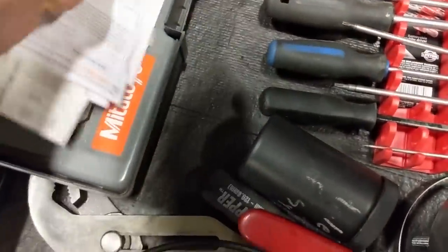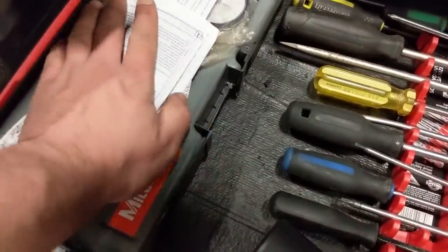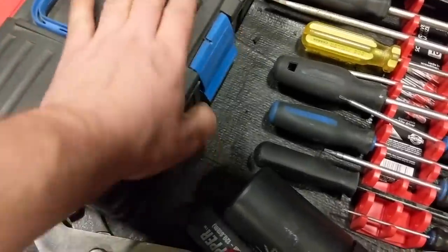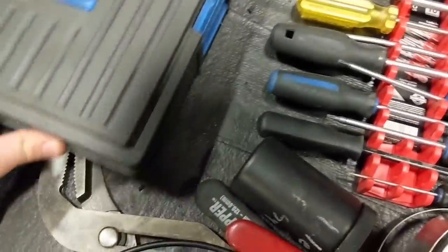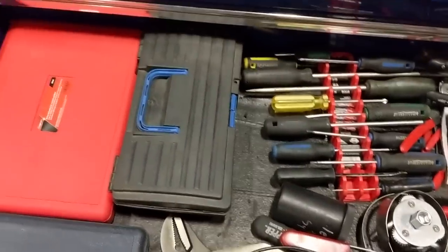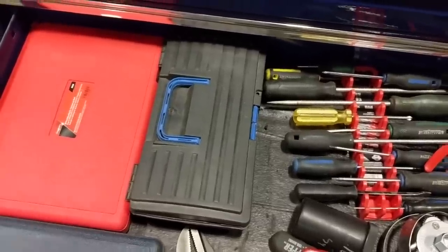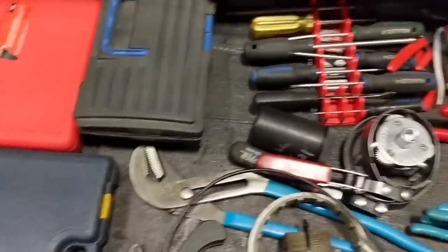I've got my dial indicator here — I keep it in a plastic bag to keep it as clean as possible. They're not cheap. I use it for setting preload on bearings, flywheel runout, that kind of thing. You need one of those.